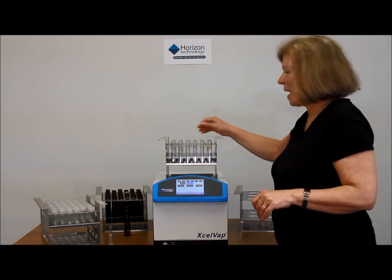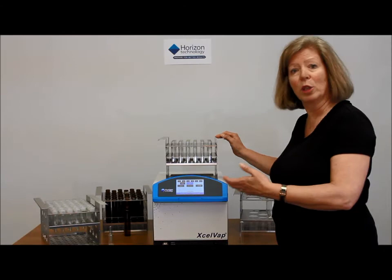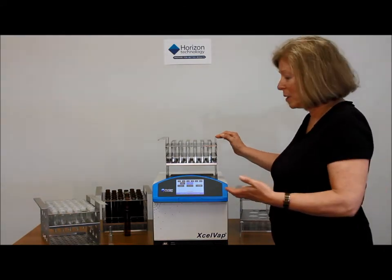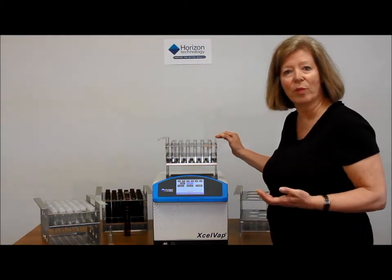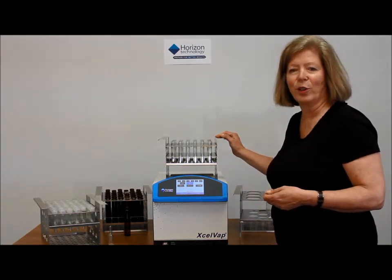Either way, if you're a small laboratory or a large laboratory that doesn't have a large sample load for this instrument, this is perfect because you can change the glassware for whatever orientation you need that day for your samples.